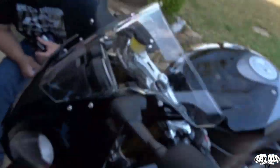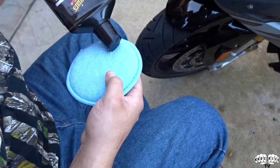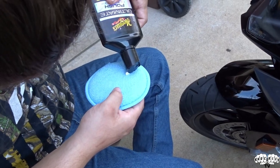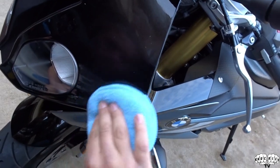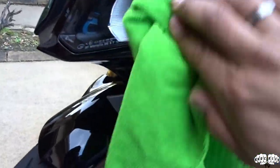Let's get Bubba to do a little section. You're going to start over here, put it on the pad - just a little bit - then do this section right here. It is like applying wax so you'll just do circles, wipe it on, and then as soon as you get done with that section you want to come back and wipe it off with the microfiber, just like that.